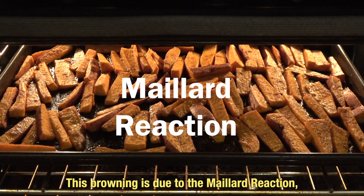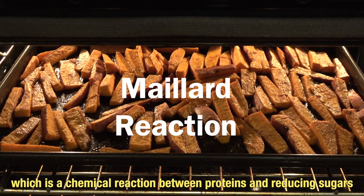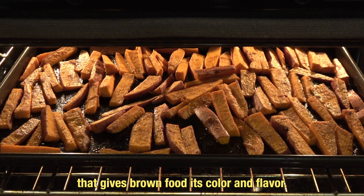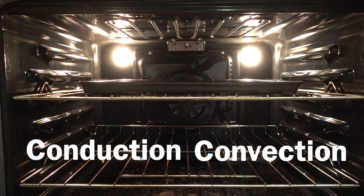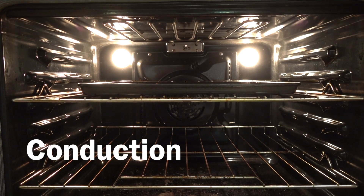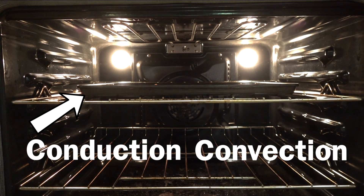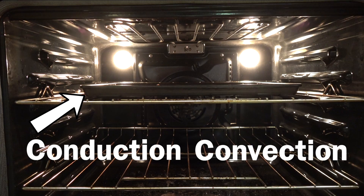This browning is due to the Maillard reaction, which is a chemical reaction between proteins and reducing sugars that gives brown food its color and flavor. The fries are being heated through methods of conduction and convection. Conduction is occurring when the fries are being heated through direct contact with the baking sheet below them. Convection is occurring when the fries are being heated by hot air currents circulating in the oven, in this case with the aid of a fan.